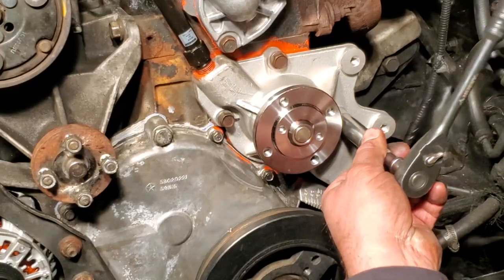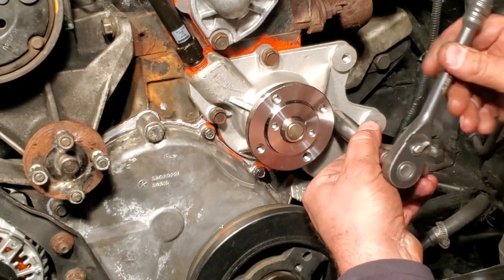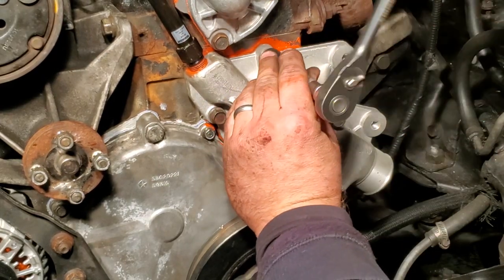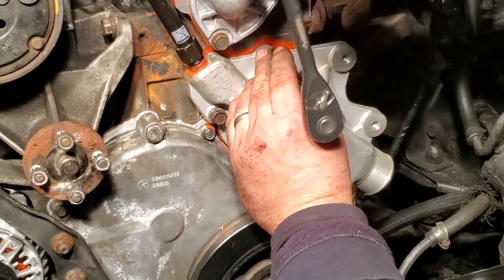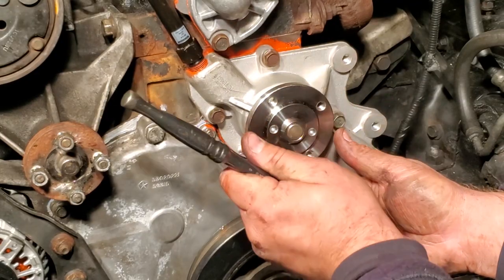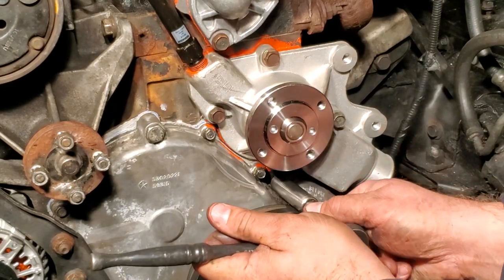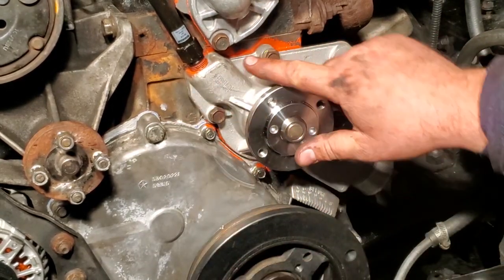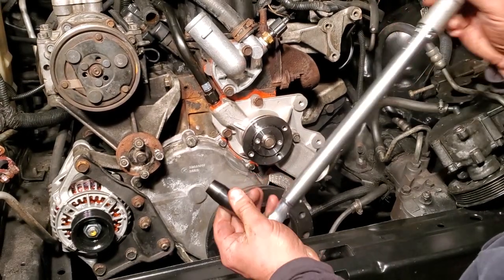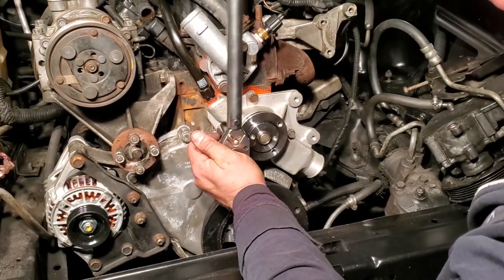Now we've got our 13 millimeter and we're going to hand-fasten all these fasteners first. We'll let the RTV set up and come back and torque them down. It's been a little while — let's crank these down to 17 foot-pounds and get this sucker nice and tight.